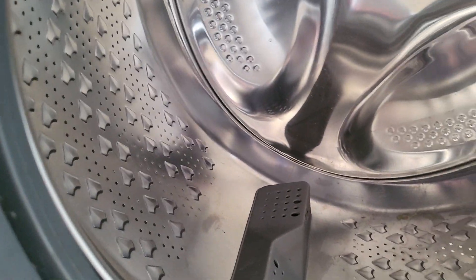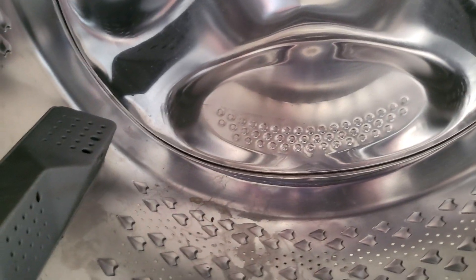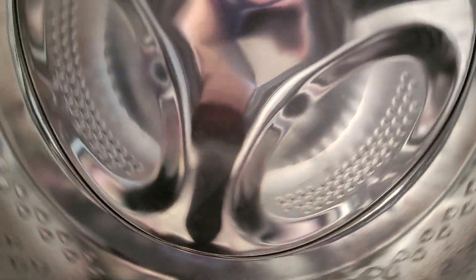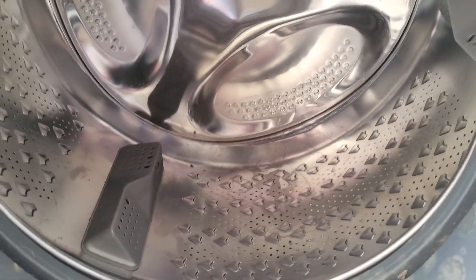Then I gently tapped it with a hammer and eventually it came loose. So if you've got a seized or very stuck bearing — which is what this was — then that method might help you out. Cheers.